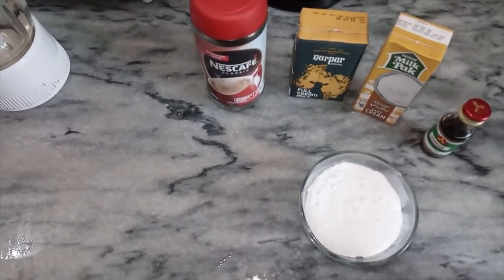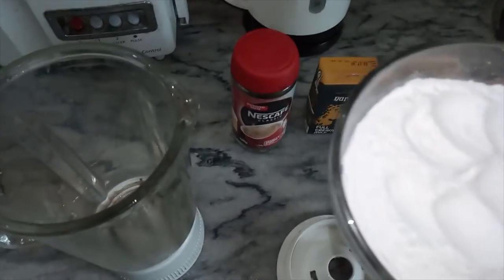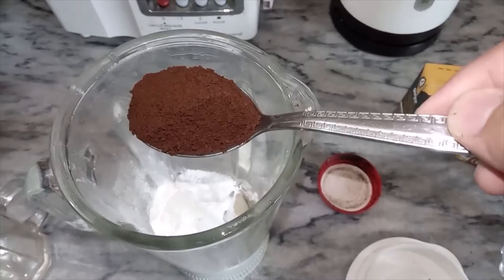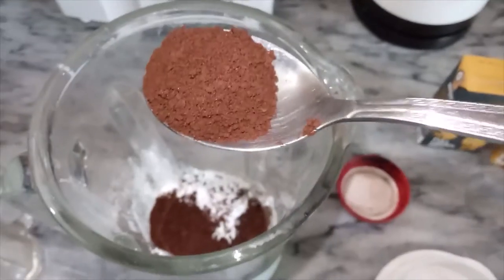Let's start. First we will put icing sugar in the blender. Now we add two tablespoons of instant coffee — one and two.